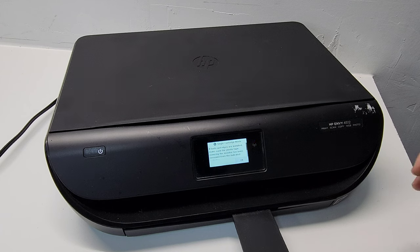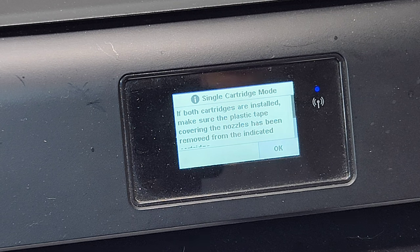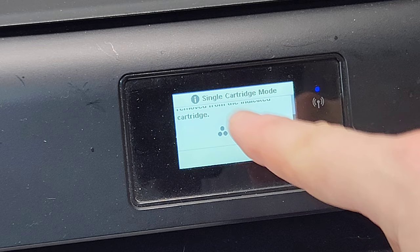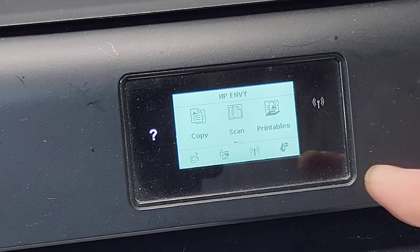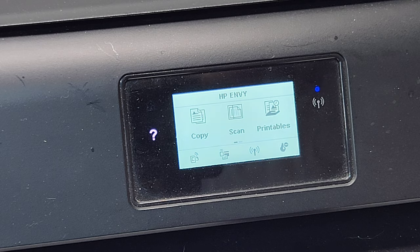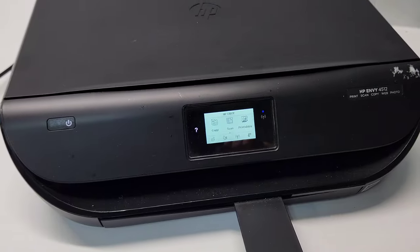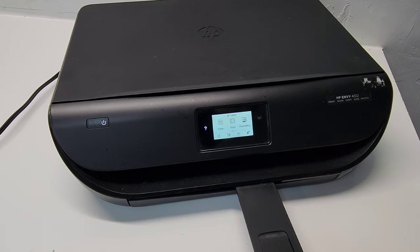Now the printer is going into single cartridge mode. It just shows that it's going to use the one black cartridge to print your jobs. That's something that can be done for a little while, because you don't want to rely on just one cartridge for long — unless it's cheaper for you to just refill the black ink and use it with one cartridge. If you need to print in color, you'll need to get the color cartridge.